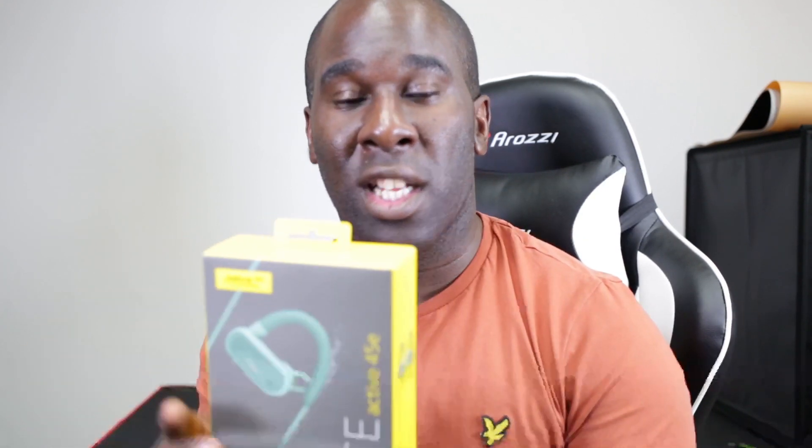This also has an assistant, so you can use it with Siri or Google Assistant. The voice club has two microphones, so it should be quite clean and clear. I'm going to test how good it sounds on a phone call.